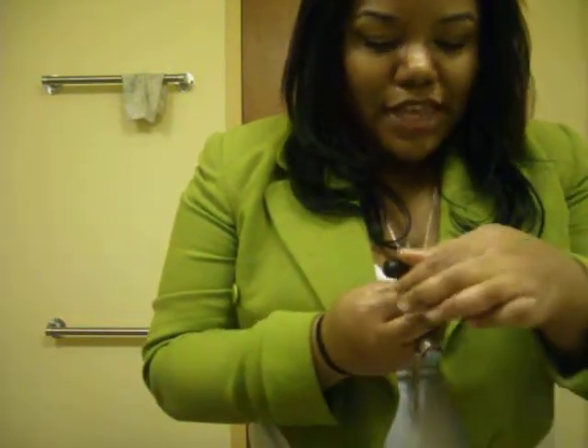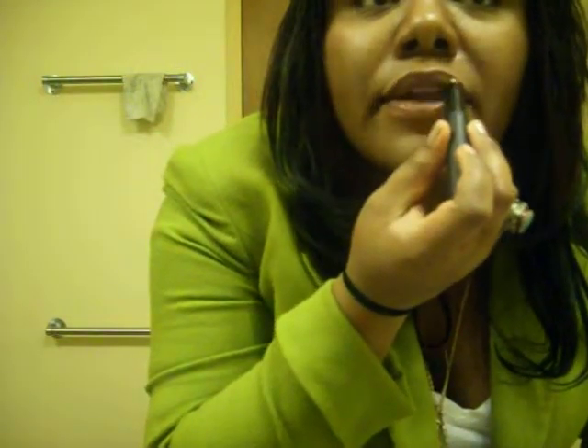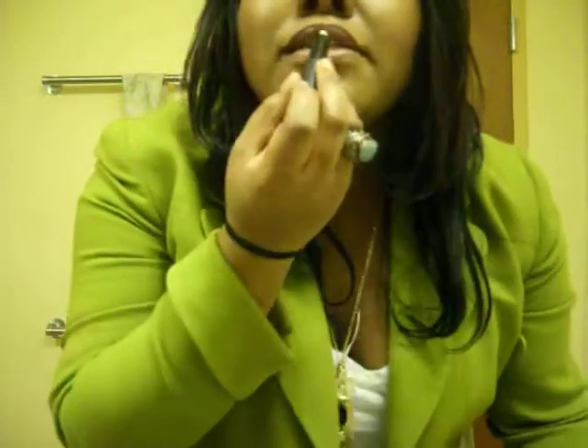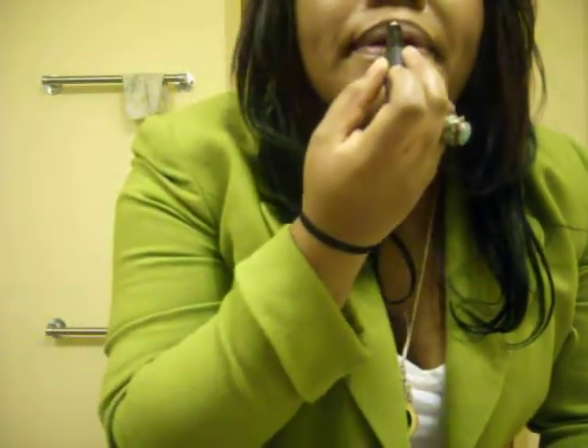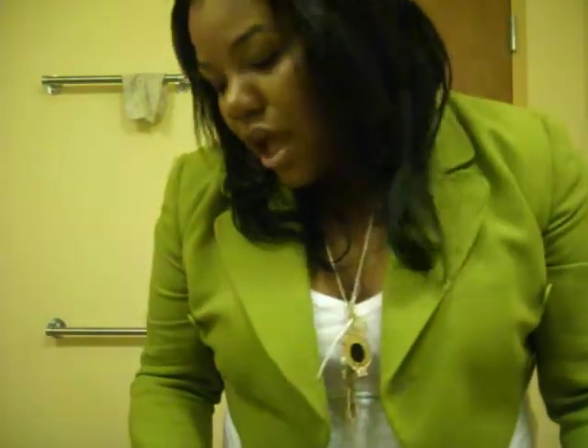I'm going to use this ELF lip primer and plumper, and I'm just going to put this on the top lip because my top lip is darker than my bottom. Just a little bit — I don't need a lot. Sometimes I do put concealer underneath it, but this time I'm not.